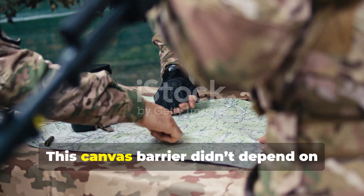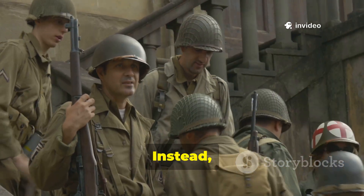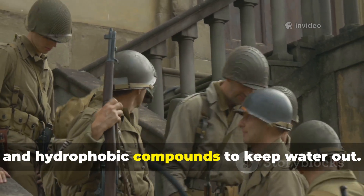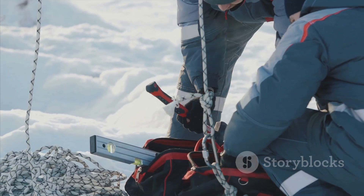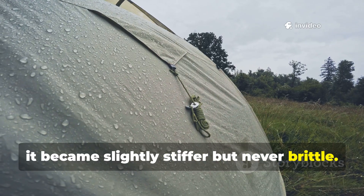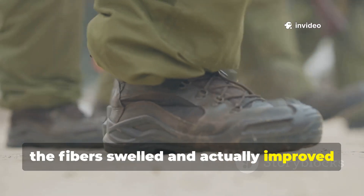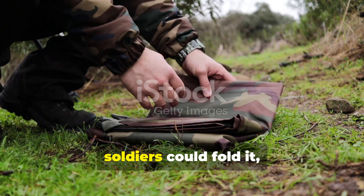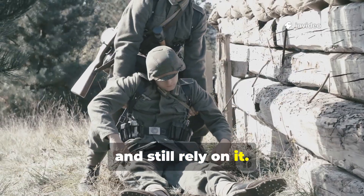This canvas barrier didn't depend on elasticity like rubber did. Instead, it used density, fiber expansion and hydrophobic compounds to keep water out. When the temperature dropped, it became slightly stiffer but never brittle. When soaked, the fibers swelled and actually improved the barrier effect. And because it wasn't susceptible to cracking, soldiers could fold it, step on it, drag it across rocks and still rely on it.